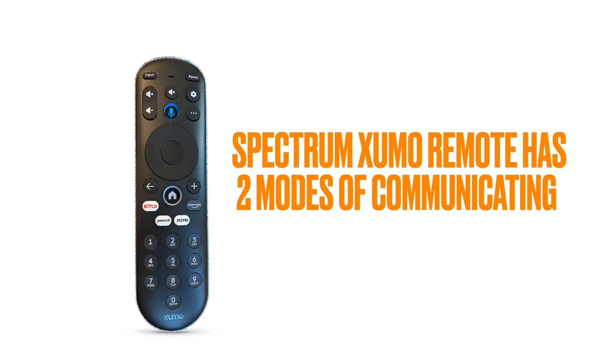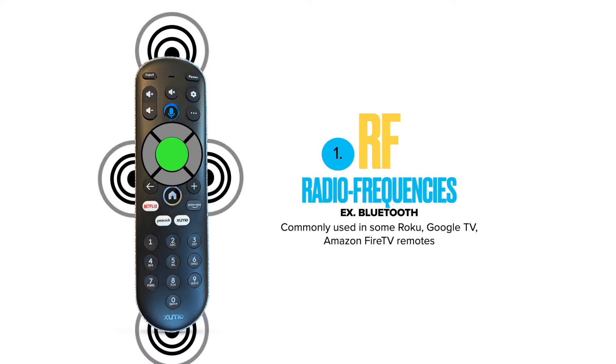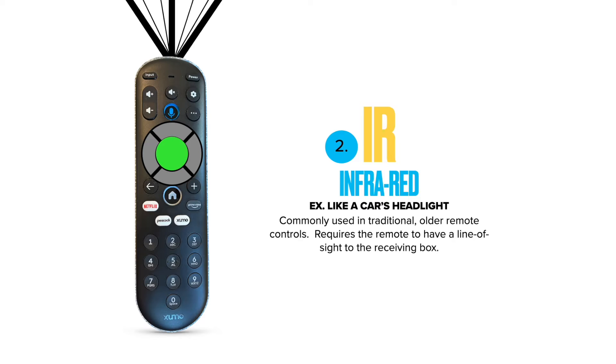The key to figuring all this out was that the Zumo remote has two modes of communicating. The first is RF — radio frequencies, like Bluetooth — which is what you see in some Amazon Fire TV and Google TV remotes. The second mode is infrared, which is like a car's headlight: you have to have it pointed directly at the box, line of sight only.